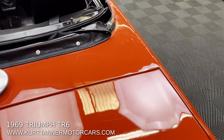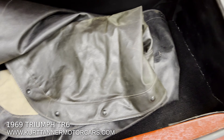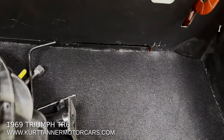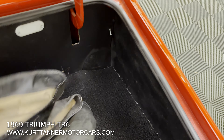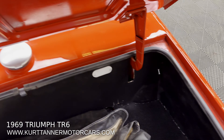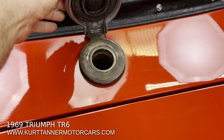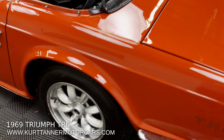Let's take a look at the trunk. There's a black tonneau cover in the trunk and a black top boot. There's wheel changing equipment and a jack. The trunk is finished properly with the trunk mat. A nice early feature is these magnetic fuel caps on the 69.